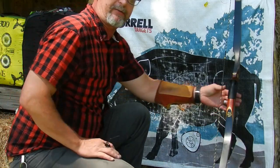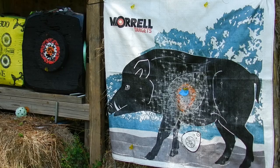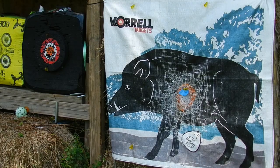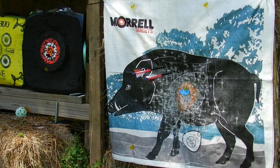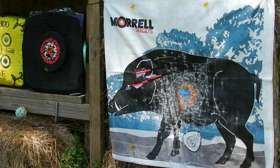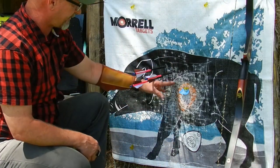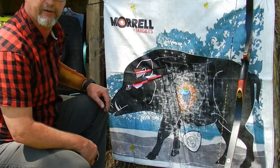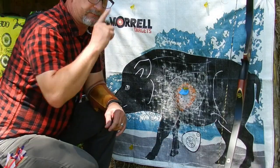Anyway, let's try this same shoot now at 30 yards. Here we go. Okay, that's 30 yards — again about a three and a half inch group, but this one is over about four inches and up about two inches. Still not a bad group.